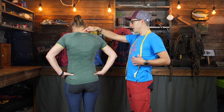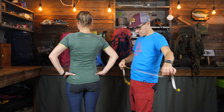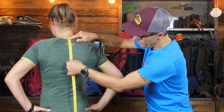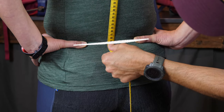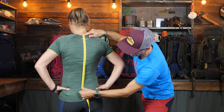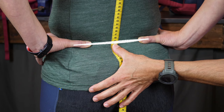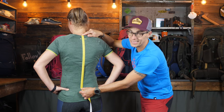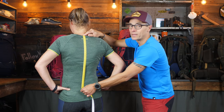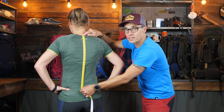You can stand up right again. What you do is take the tape measure and start at the top — at the C7 vertebra — then go downwards to the point where the thumb points to the middle. I see this is 49 centimeters, which is about 19 inches. So this is the torso length. If you're going to look for a backpack, this is the first size that you need.